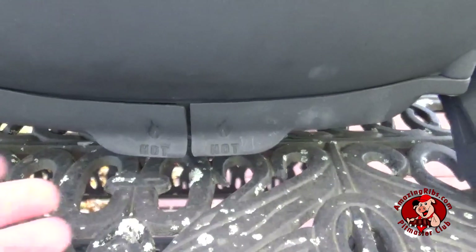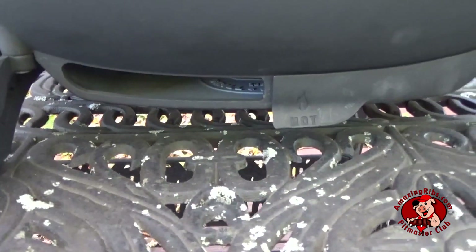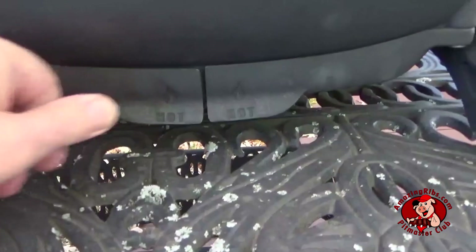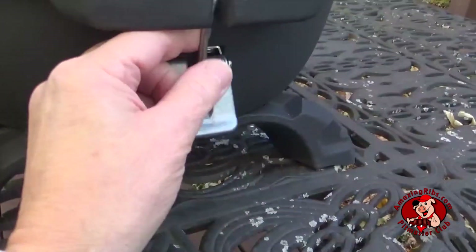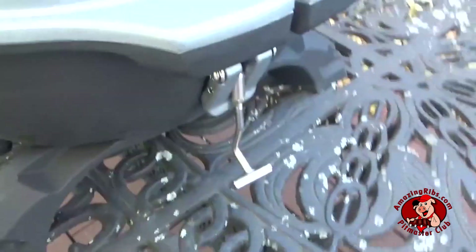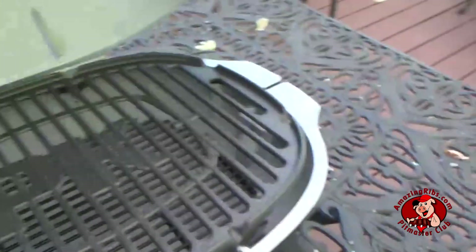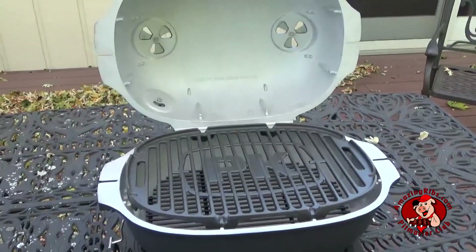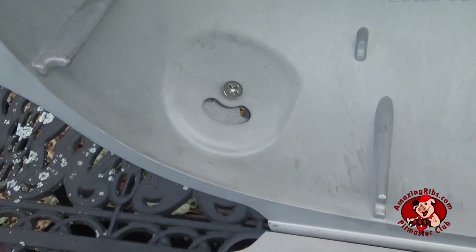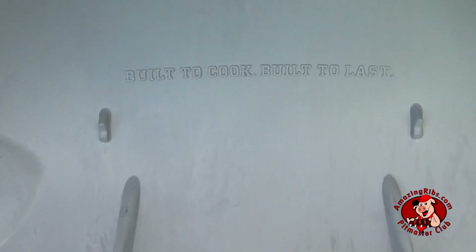This is kind of unusual. The corresponding left and right air intake vents swing open. There are latches on each side that hold the PK Go together for transport. There's also a small probe port on the left for your digital temperature probe.